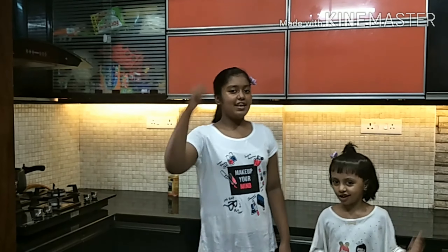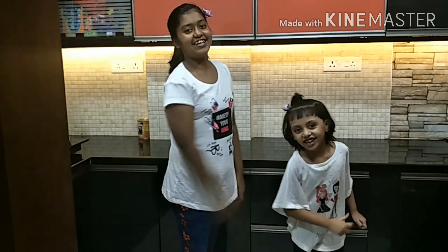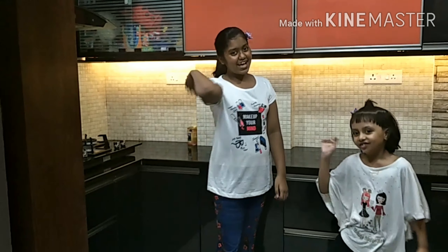Like, share, and subscribe to our channel. We'll see you in our next video. Until then, bye guys!